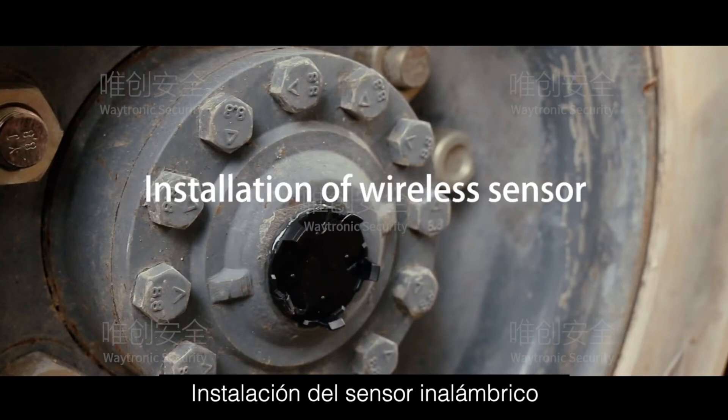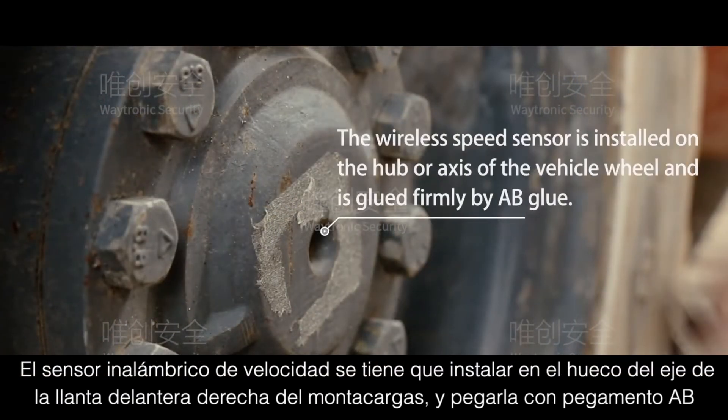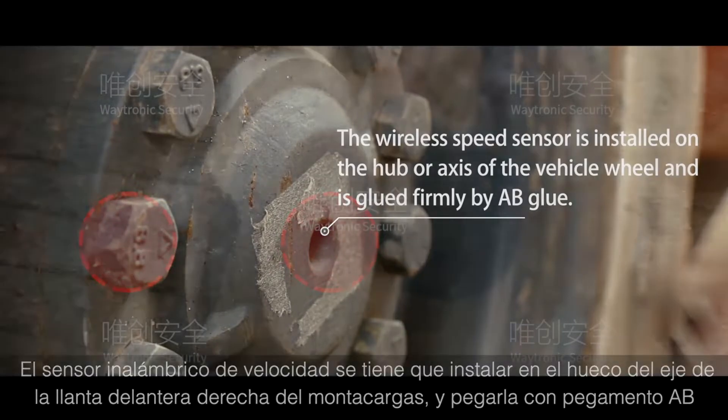Installation of Wireless Sensor: The wireless sensor is installed on the hub or axle of the vehicle and is glued firmly in place using AB Glue.